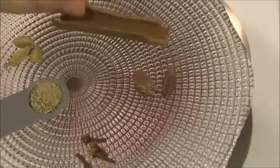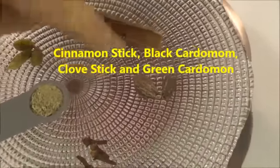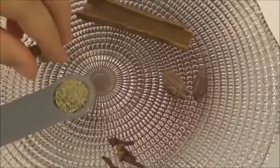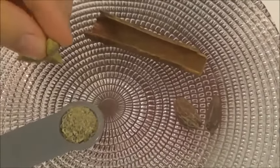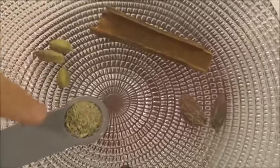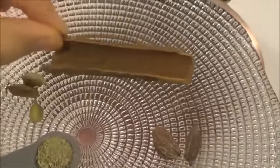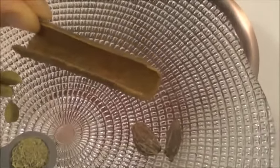Here I have a cinnamon stick, black cardamom, clove sticks, and green cardamom. It's optional if you want to use green cardamom solid or you can use the powder — I prefer using the powder. It's better to use a cinnamon stick because the flavor is just perfect texture.